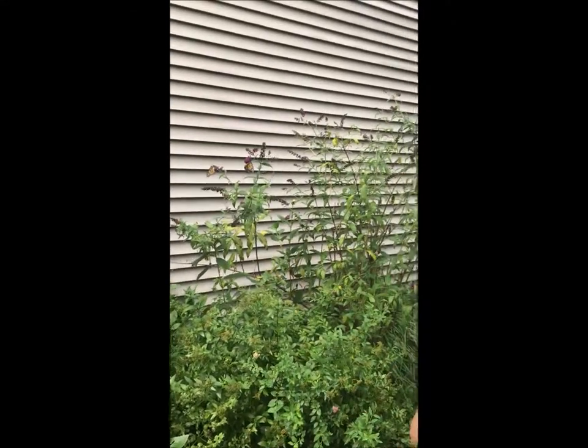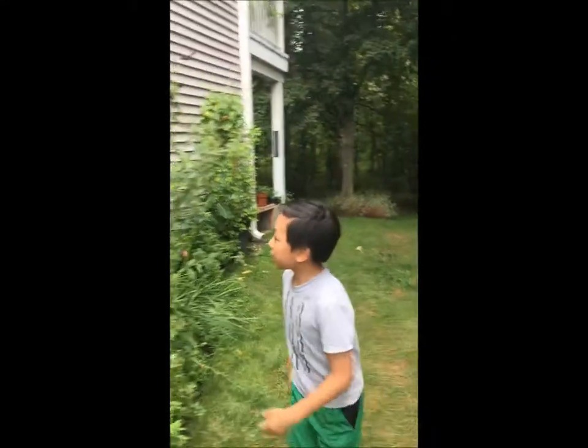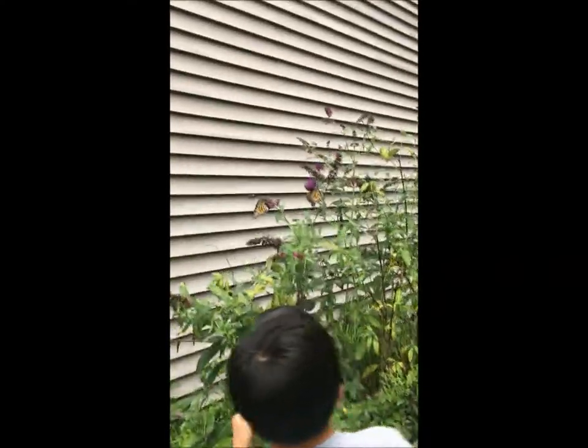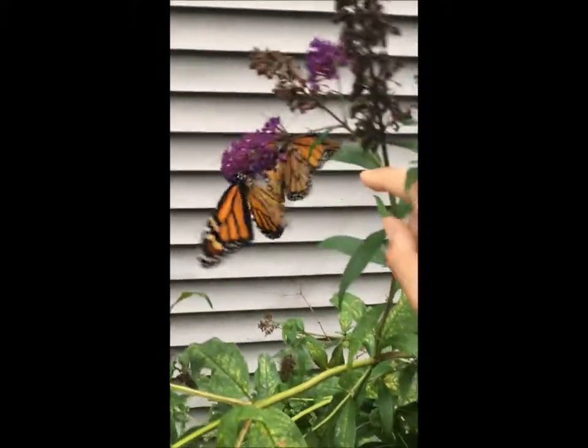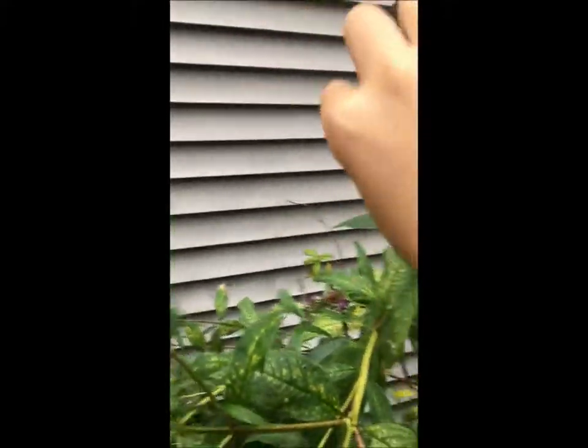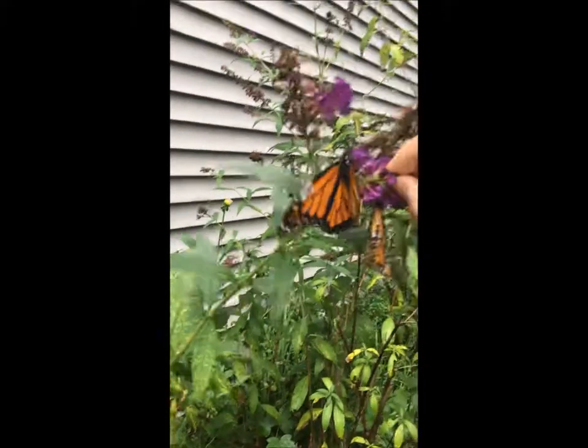Hi, today we're going to show our injured butterfly we fixed. Where is he? You can't really see, but here is our injured butterfly. You can kind of see its extra part on its wing.